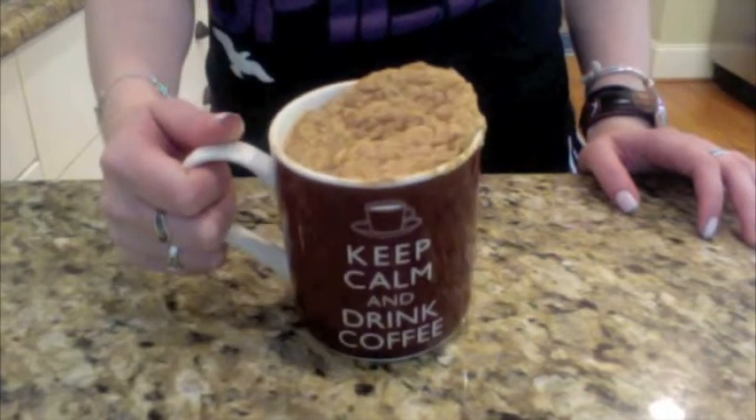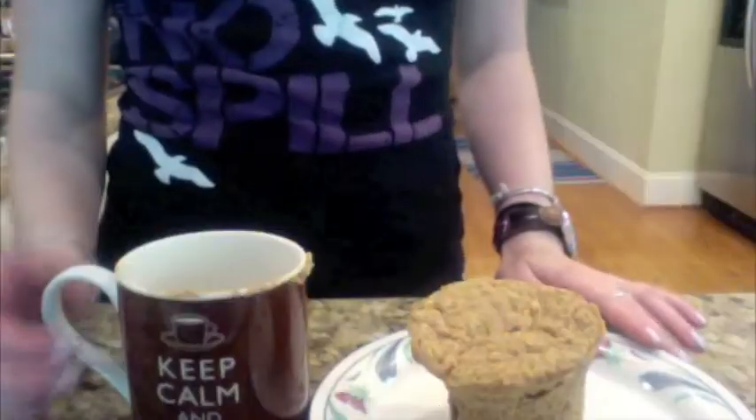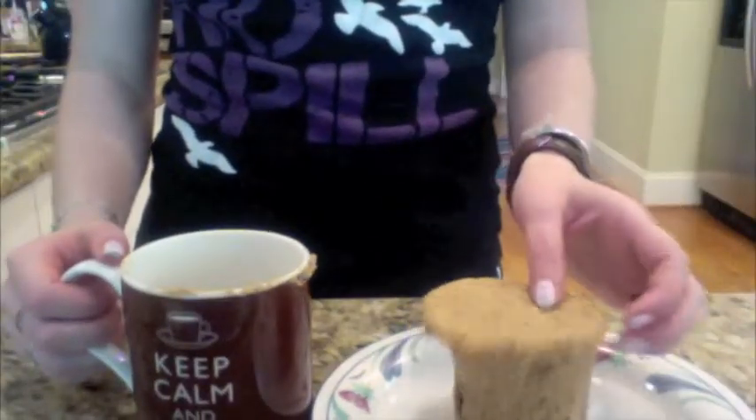Cool for five minutes and then eat. Look at this beautiful bran muffin.